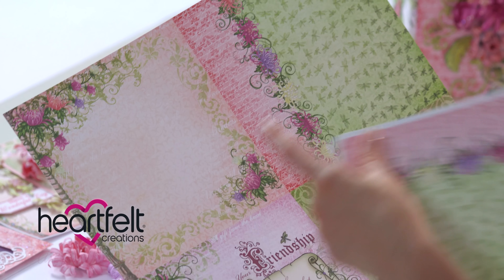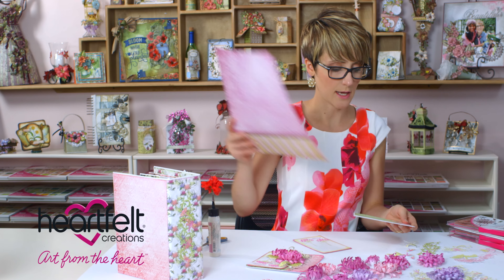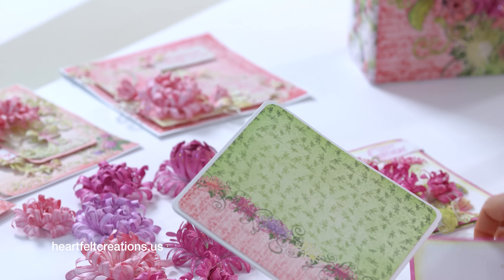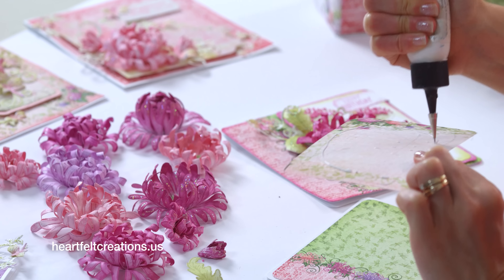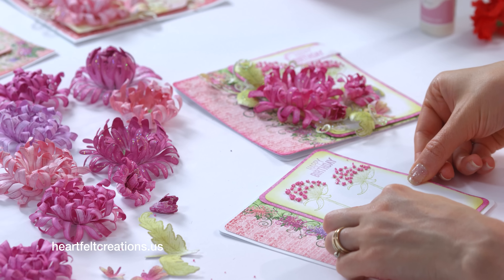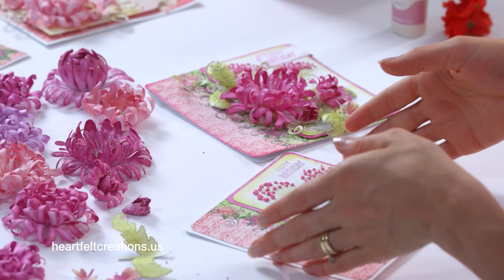The card base was created from the six by six panel — there are a couple of different six by six panels in the Enchanted Mum collection. This creates a six by six card base, and then you can go ahead and add your glue to the back of this panel. I'm using the Drys Clear glue, and I had cut these out with the Cut Matte Create die, so you can just glue these to your card base and then you're ready to add your flowers.